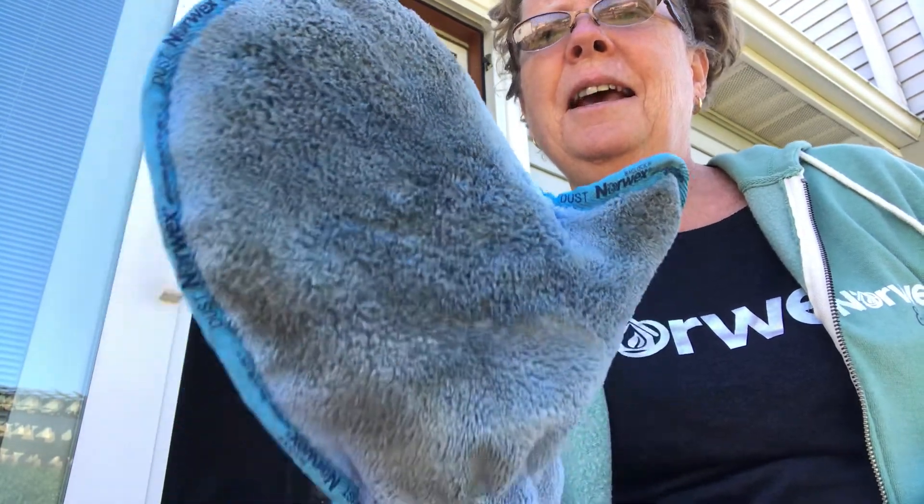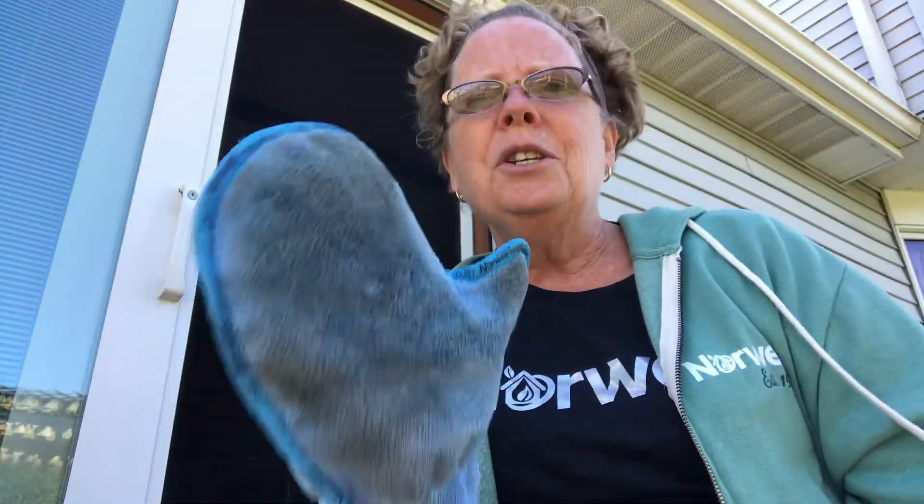I don't have it all off but look at how dirty that is. That's how you can use your dust mitt.